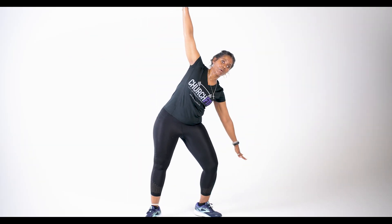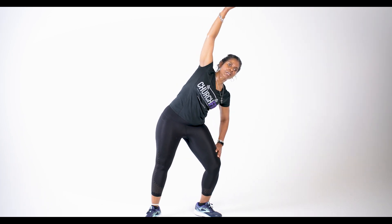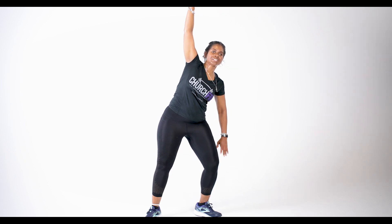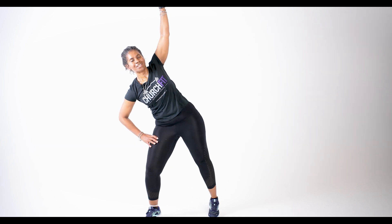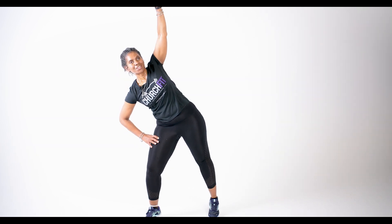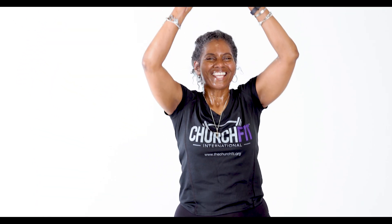Take those arms out to the side and let's work those abs — stretch it out. One, two, three, and four. Other side: one, two, three, and four. And back to center. Both arms are up. Inhale. Reach into heaven — reach into heaven, reach into heaven. Grab every blessing that's up there for you today.